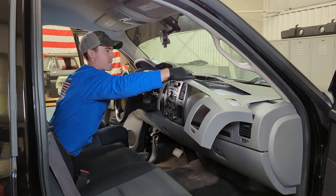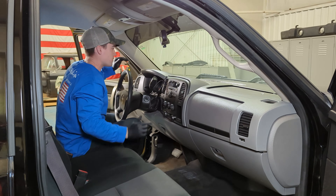Hey there, my name is Dustin with DashSkin. If your dashboard looks like this, then you've come to the right place. Today I'm going to guide you through everything you need to know before you order your DashSkin.